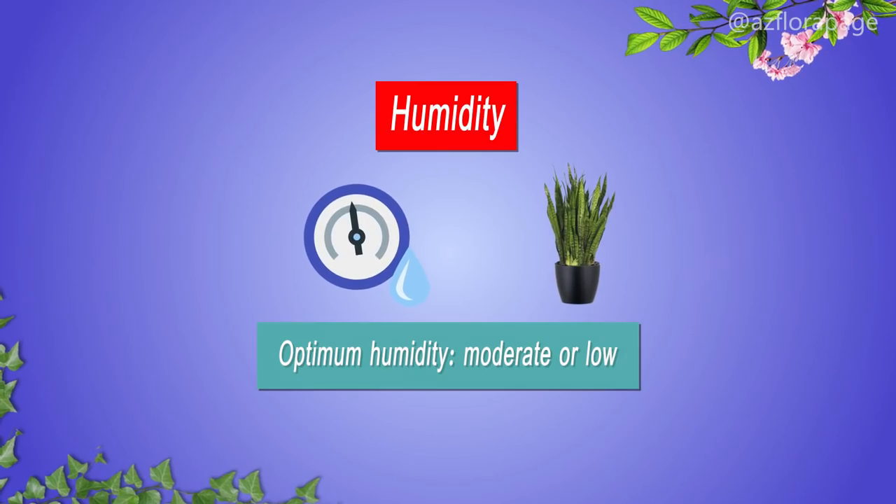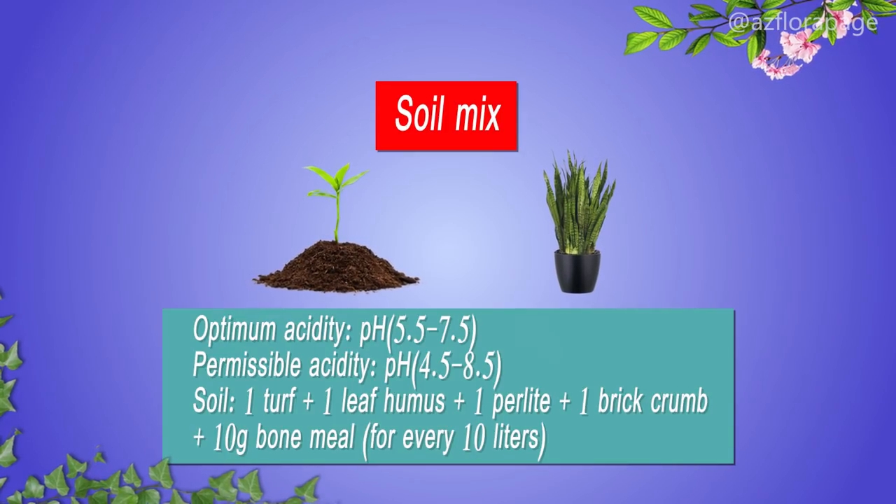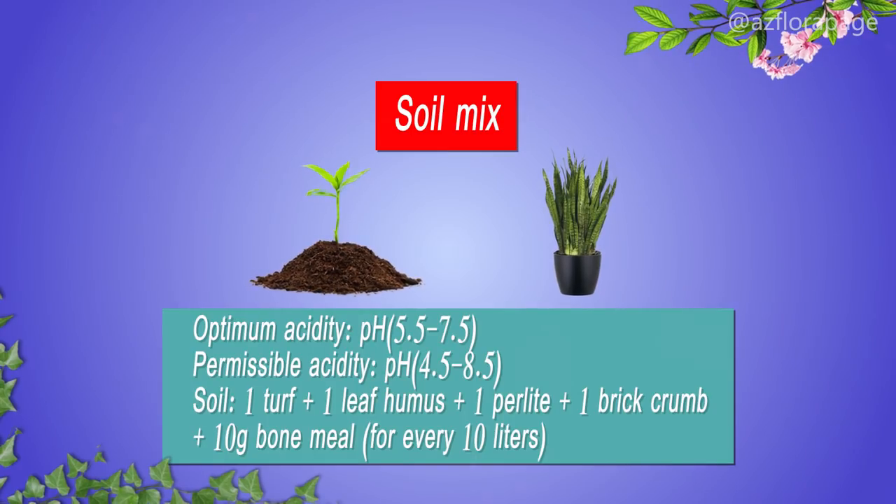Humidity: the optimum humidity is moderate or low. Soil mix: the optimum acidity of the soil mixture is pH 5.5 to 7.5.